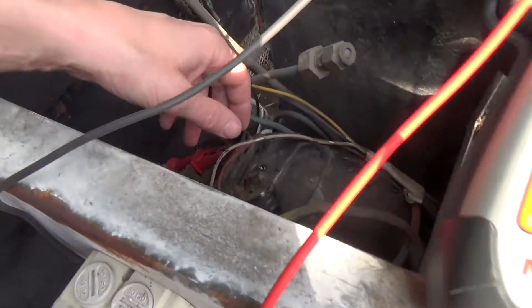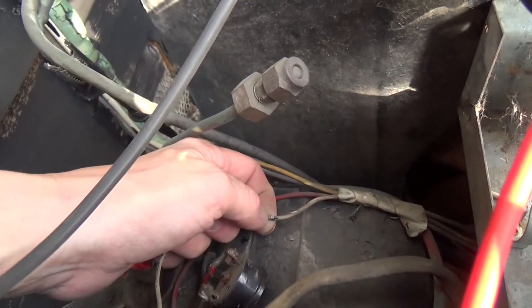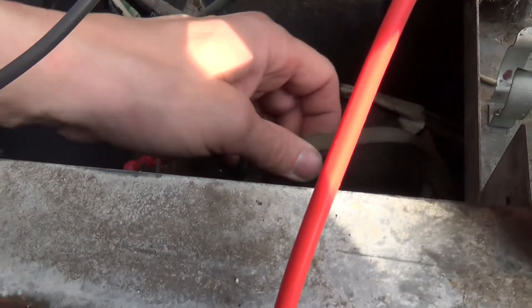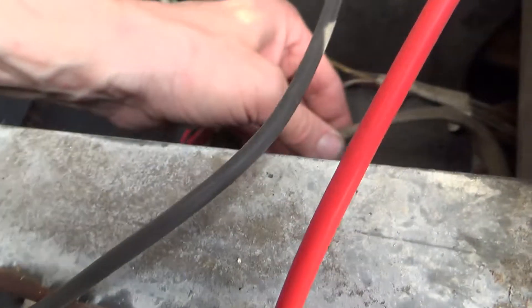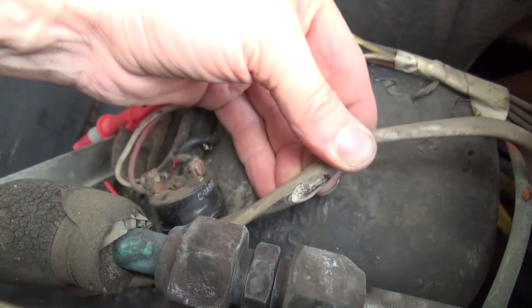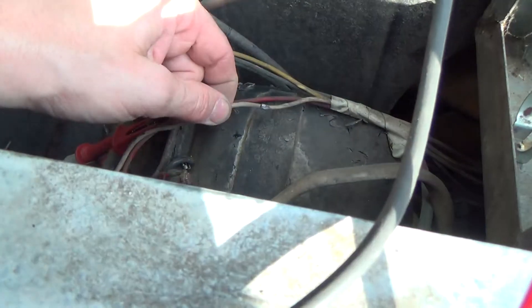It's knocked the breaker out and it's been tripping the overloads. I found that wire there was stuck to the compressor, and also the underneath of this one here had melted. That was just on the top of the compressor, so it has got hot enough to melt the plastic around the cables.